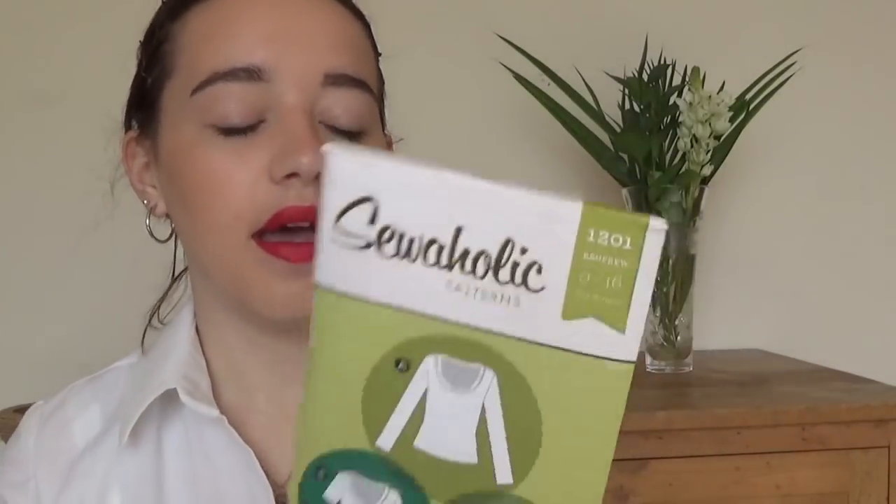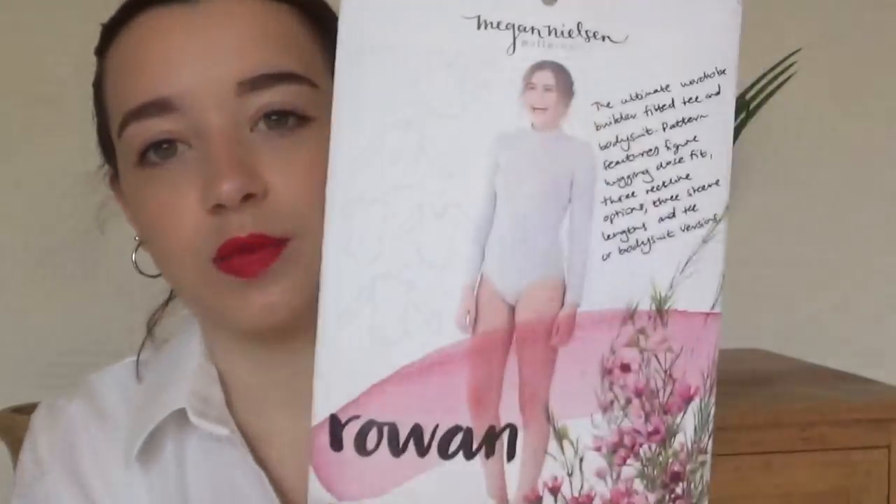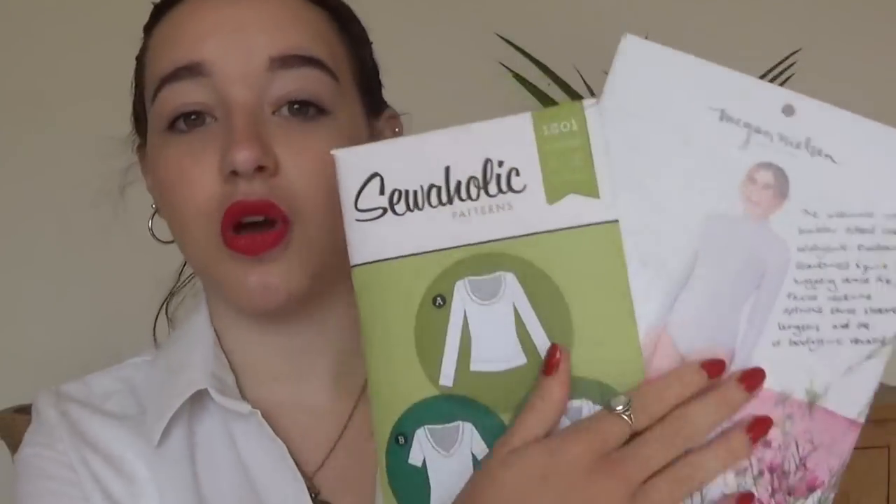I got this at the swap from the Foldline Sewing Weekender last year — it's the Sewaholic Renfrew jersey top. I really like the scoop neck version. I also have the Rowan pattern, which is another favourite also in my to sew soon section. This comes as a bodysuit and a top with six variations, but the crew neck version I made was really quite choky. So the Renfrew will be an extension of the Rowan pattern, and I love Rowan and I'm excited to make Renfrew.